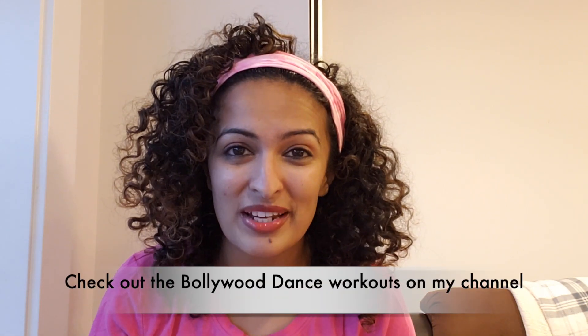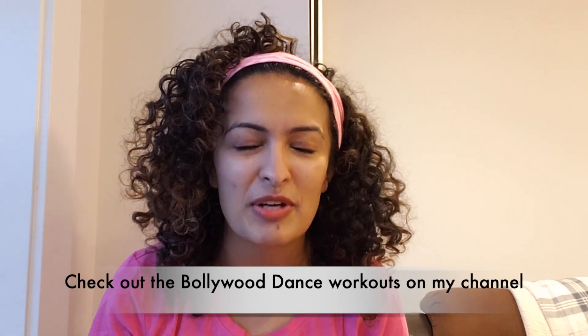Hi everyone, welcome to day 6 of your 7-day endurance challenge. We're almost there, just two more days to go. So you got this. I've had a really long day today. I'm doing this in the evening so you can see how tired I am, but we got this.